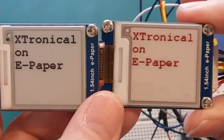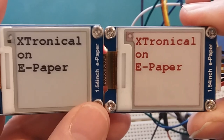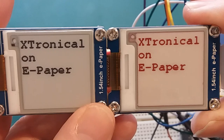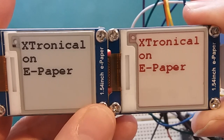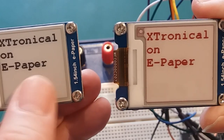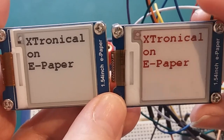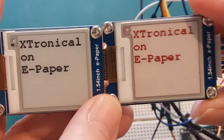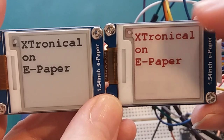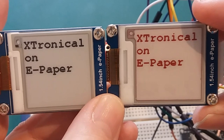To summarise: big advantages — no power needed to hold the display, and extremely low power even when updating. Big drawback — they don't update quickly. The black and white ones support partial screen refresh, so a ticking clock is possible. The colour ones don't support partial update, so you get a full-screen refresh each time, which is a bit clunky — but remember, these are designed for very low power applications.